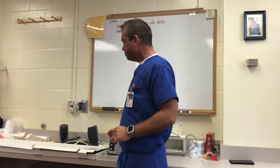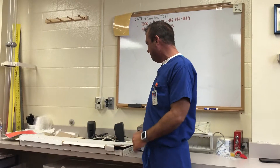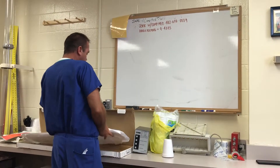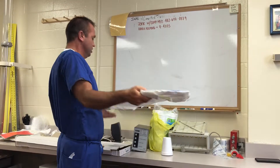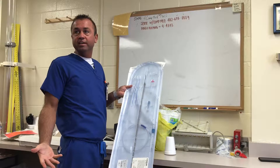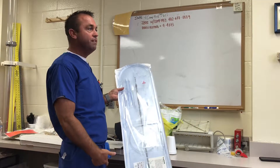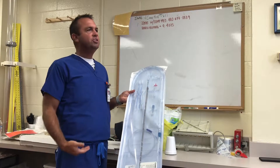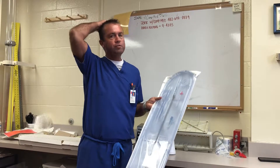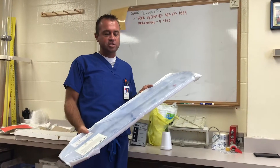So this is our vessel. We're going to take a Medtronic Biomedicus cannula — a 21 French Biomedicus cannula. This is a really long cannula. It's venous, because we need to go from the femoral vein all the way up into the heart. The arterial cannula is a little bit shorter. Cannulas come in different French sizes depending on vessel size and patient size.